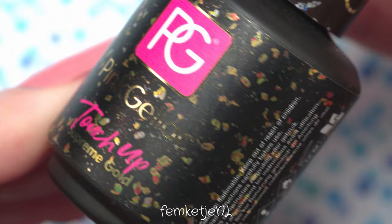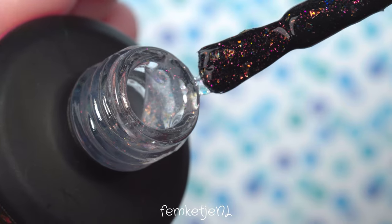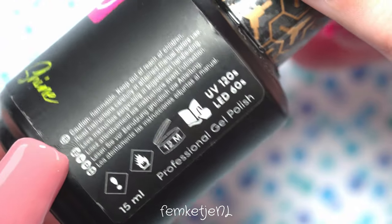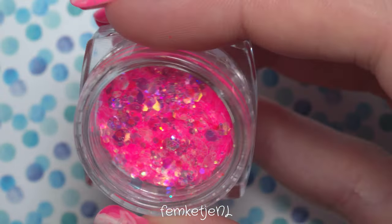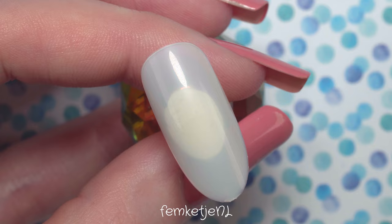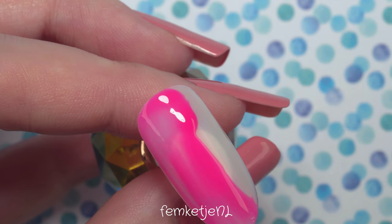To add a little sparkle and bedazzlement — because you know I love that — I'm going in with a bit of the Touch Up Supreme Gold Flaky Top Coat. This is a special-effect top coat, so it doesn't need to be wiped off, but I'm going to use it for just a little sparkle, not over the entire nail surface. As a top coat I'm using the Ultra Shine — I've used it so much the brand name has rubbed off! For glitter I'm using a random iridescent pink glitter with lots of different-sized pieces, picked up with a dotting tool.